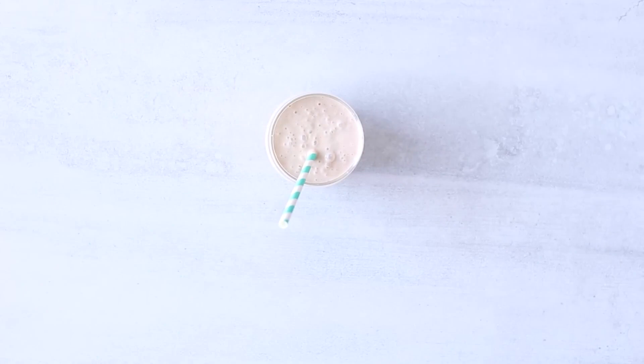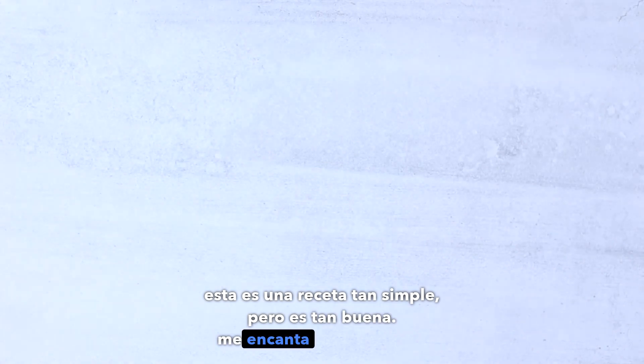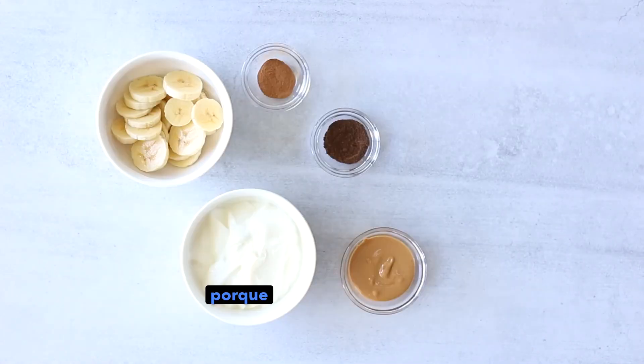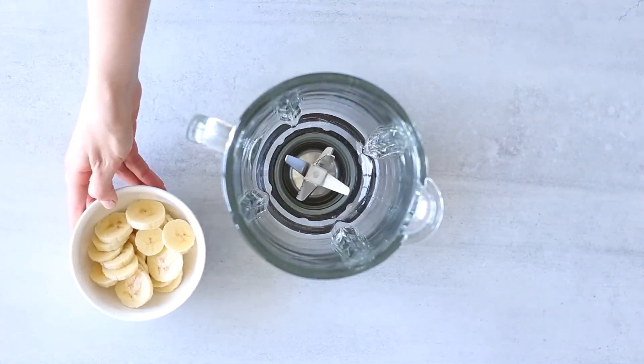The third and final smoothie that we're going to make today is a banana yogurt smoothie. This is such a simple recipe but it's so good. I love this smoothie because it's super refreshing and really simple, but it's still really filling.